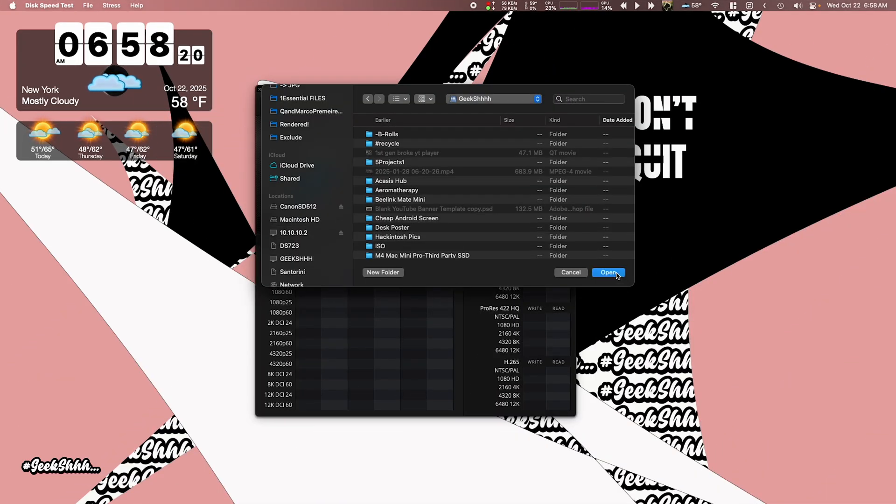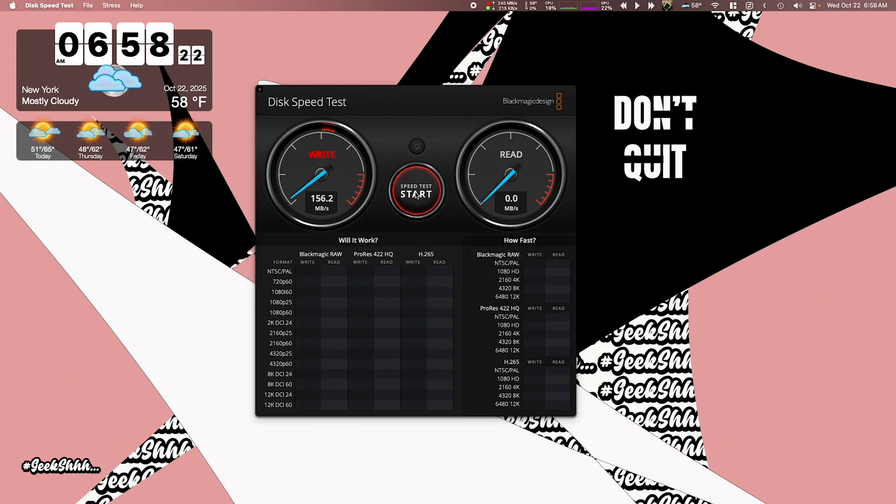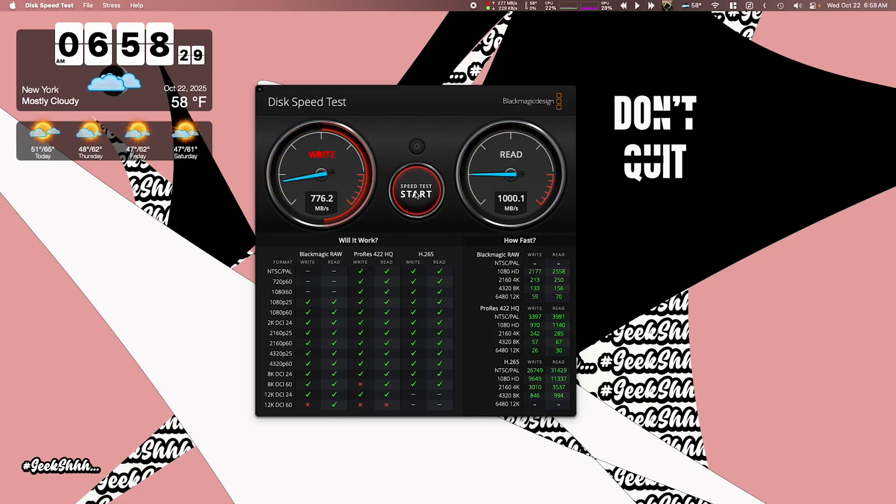When running a Blackmagic Disk Speed Test on one of my network drives, you can see I'm getting up to 1000 megabytes per second over my network, which is the beauty and the ultimate goal of using this network adapter.